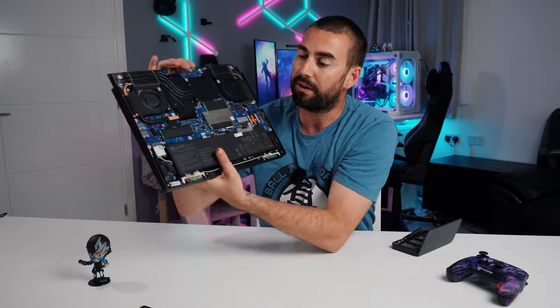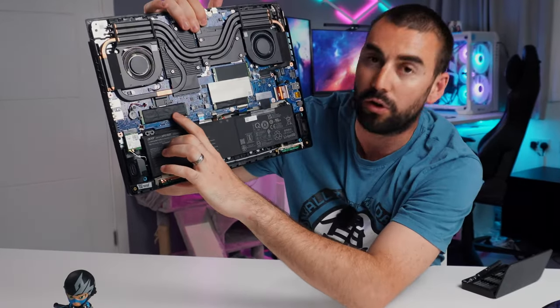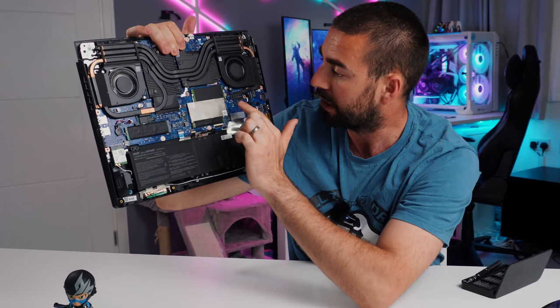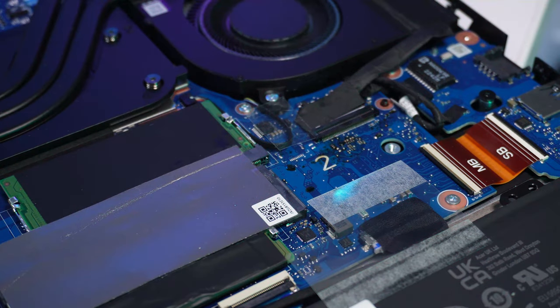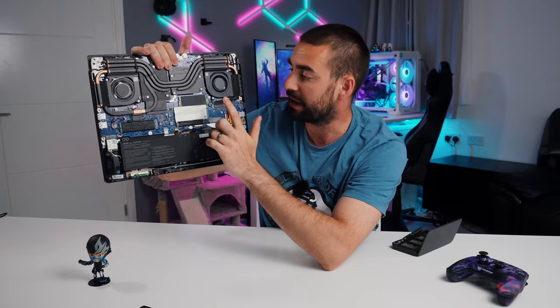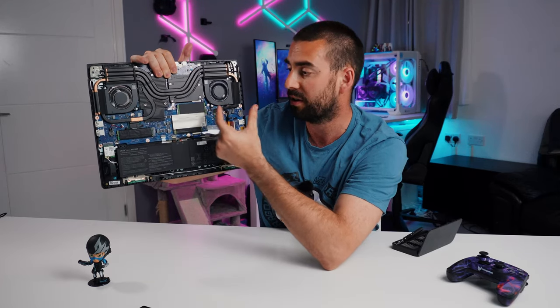For storage on this side, we've got half a terabyte NVMe SSD on PCIe Gen 4. On this other side, you've got a second slot where you can add another PCIe NVMe Gen 4 drive, but this time it will be a 2242 size — one of the smaller form factors.